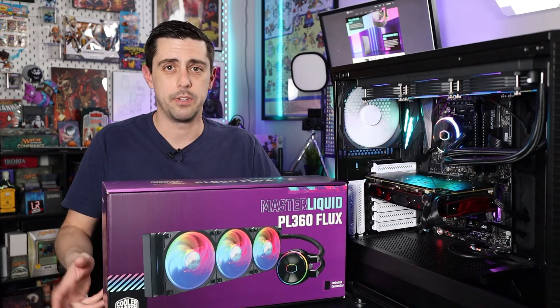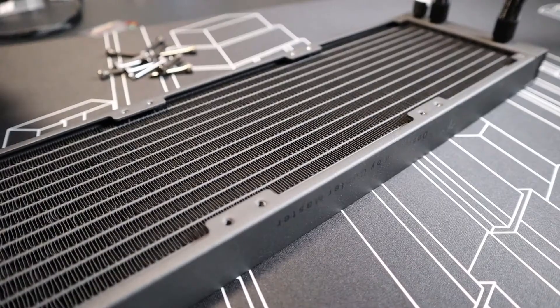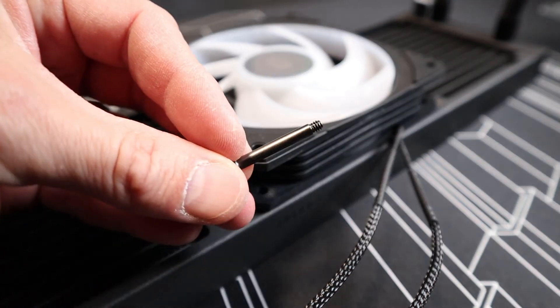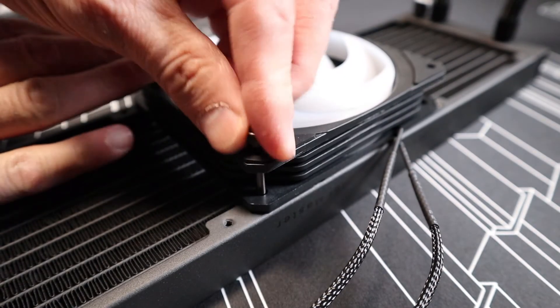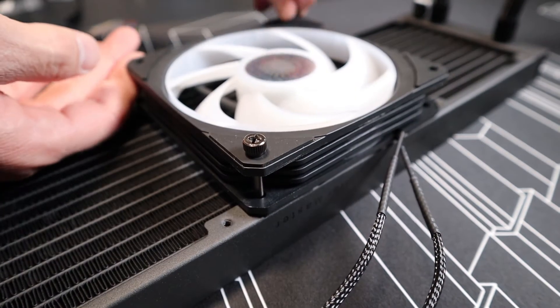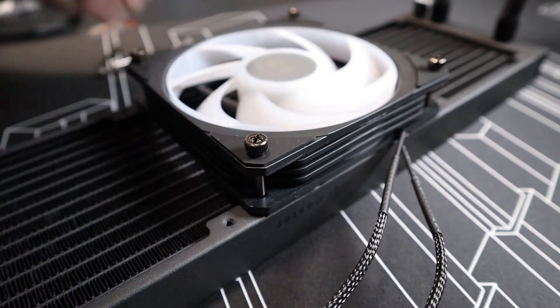Another really nice feature of Cooler Master's all-in-one kits — and I love this, we've seen it on multiple kits — is the use of thumb screws to mount the fans to the radiator. It's so much easier and quicker than the small little screws requiring a screwdriver. I really love that they've continued that design.